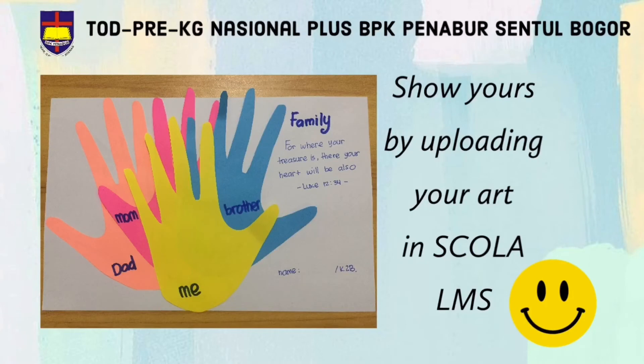It's finished! Show me yours by uploading your art in Skola LMS. Thank you for today, kiddos! Bye-bye! Have a nice day! God bless you!